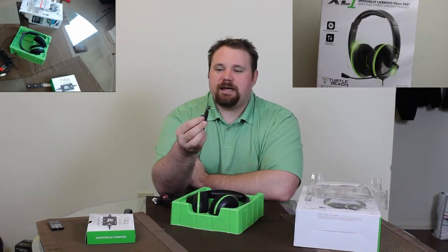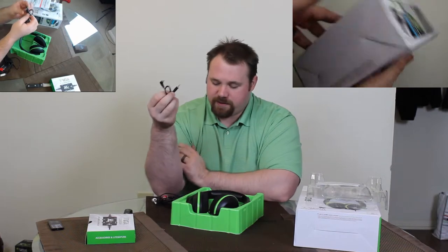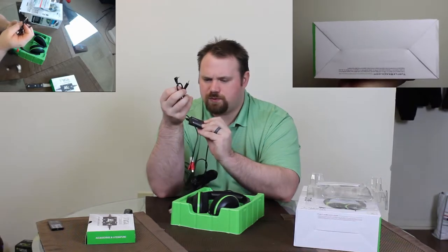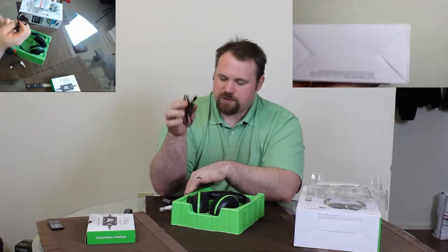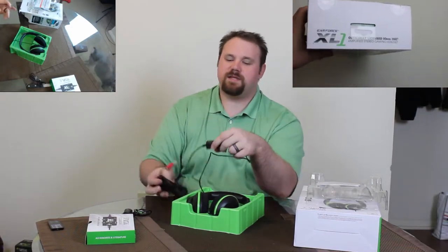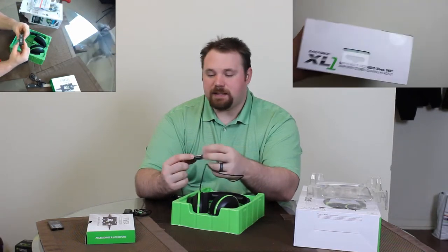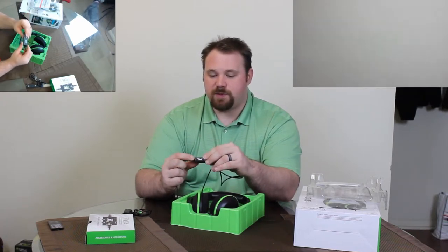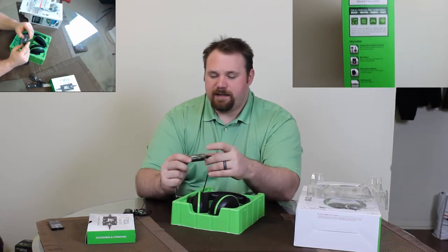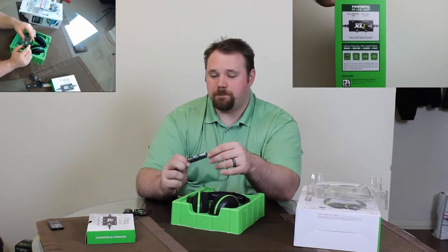Here we have a male-to-male adapter for the unit — one end would fit into the console for game compatibility. This is something that Turtle Beach has become known for: this very nice chat/game adapter that allows you to independently change the volume of the chat and the game, and also mute the microphone. On the more expensive ones, there's sometimes a little something extra — sometimes bass, sometimes treble. Very nice.